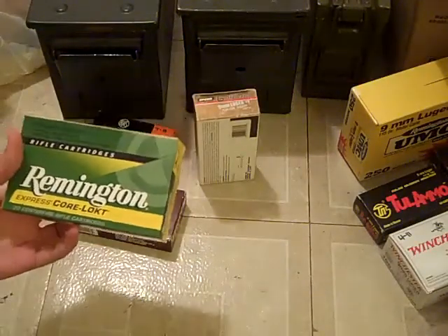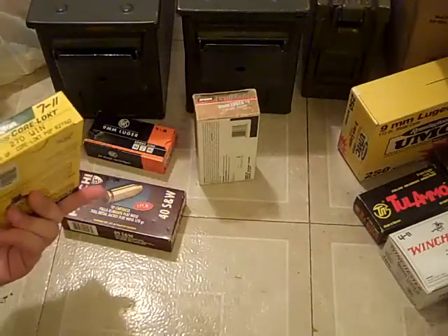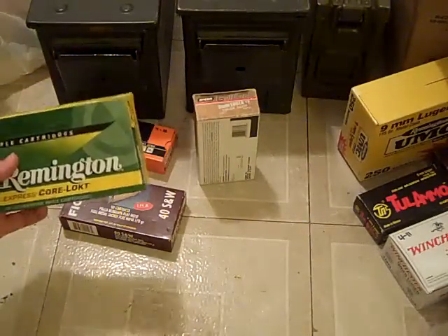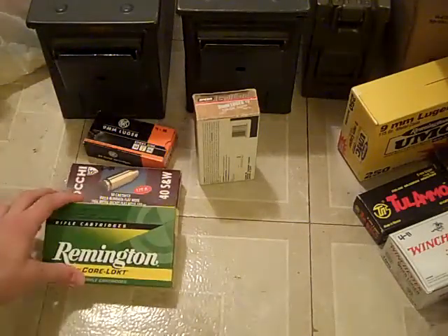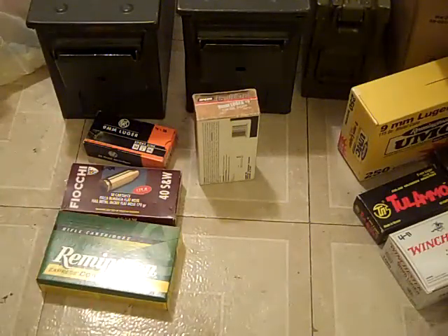Here's a Remington 270 cartridges. I think it looks a little nice with the yellow and green put together. It's not super flashy, but it's better.